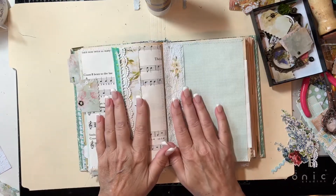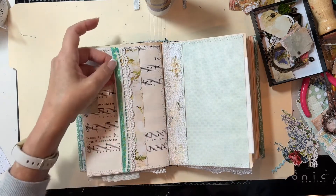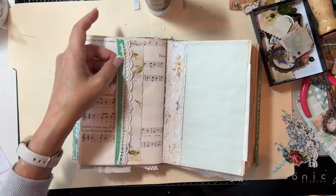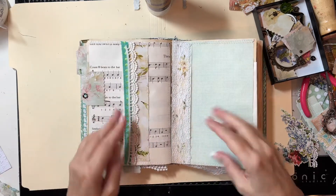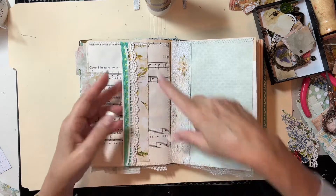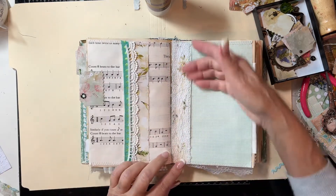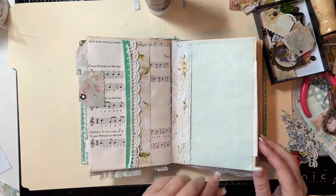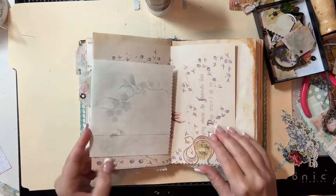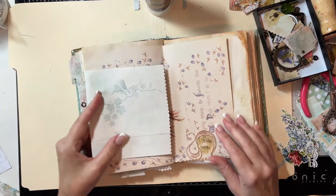We were here last time and I added this trim here, then picked out these other two trims. But before I did that I thought it was still a little boring, so I came in and added some of my cutoff pieces underneath to add a little more interest, then put the laces on top. You can see how I finished that page out.